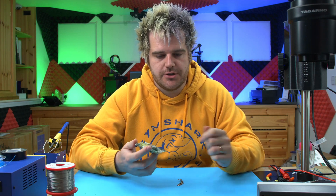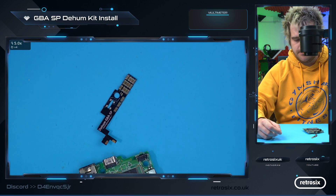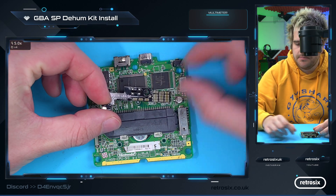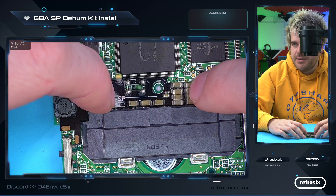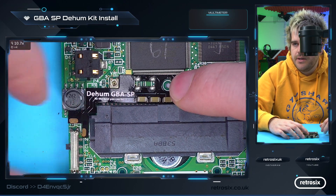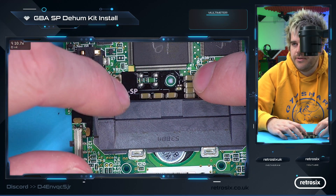Let's jump over to the bench and install this. Here's the dehum kit, and you can see it's fairly self-explanatory where it goes — you just set the kit over, it seats over the hole there and goes down by the power button, fits nice and snug around the console. It's fairly obvious where it goes.